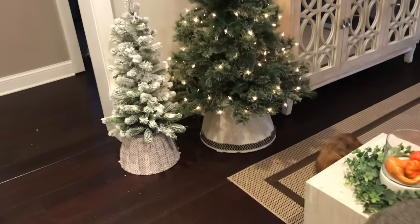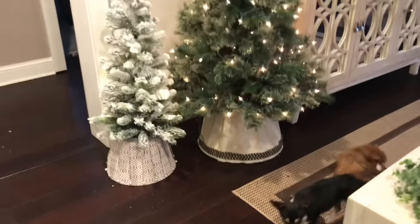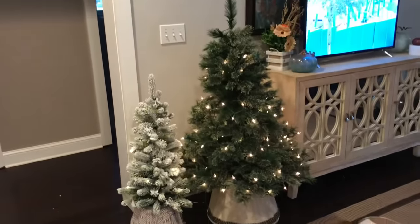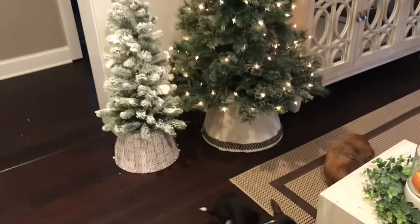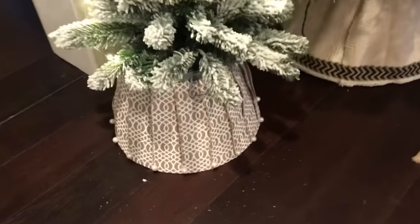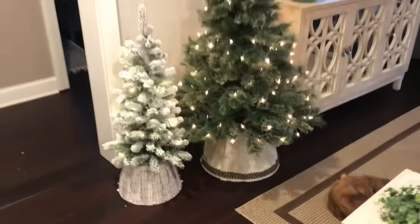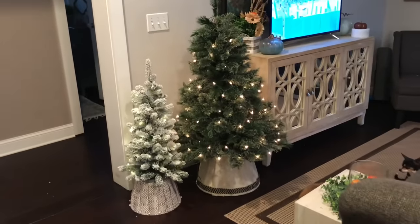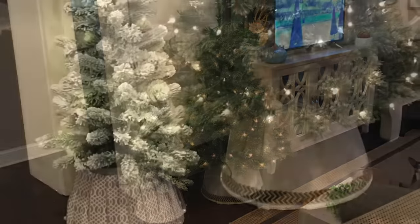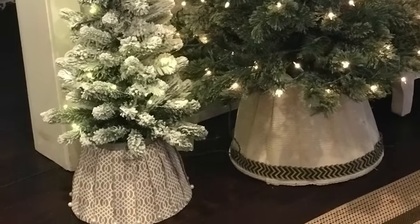Here is the final version of each one of the tree collars! I have them out in my family room right now just to show you, but I think I'm going to put the bigger one in our bedroom and the smaller one on my stairway going up to my second floor. Hope you guys enjoyed this DIY — it was a lot of fun and really easy to do. Please give me a thumbs up, subscribe to my channel, and turn on that little notifications bell. Have a great day!